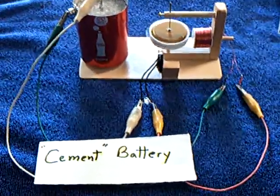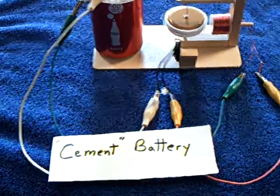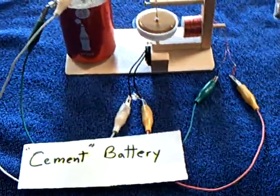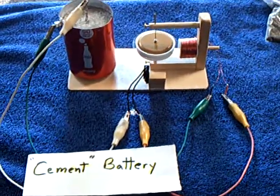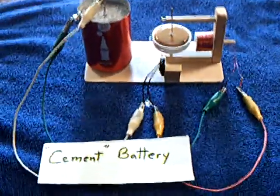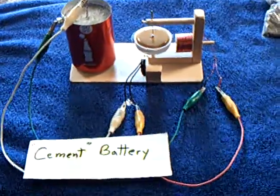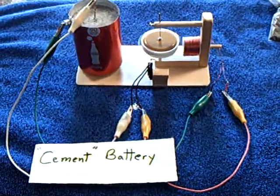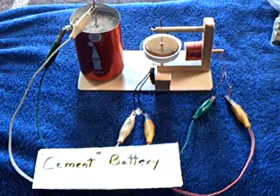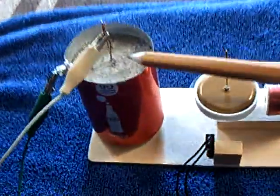In my quest to learn how to build a crystal battery, I built a cement battery. I'm studying John Bedini's thread at the Energetic Forum called the Bedini Earth Light, where he's trying to show us how to make real crystal batteries that are not galvanic — a different mechanism besides galvanic batteries. But as a stepping stone to get there, I built one of these cement batteries.